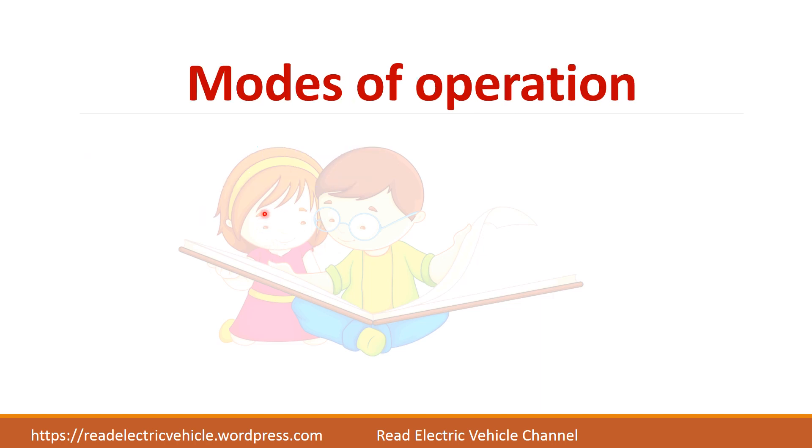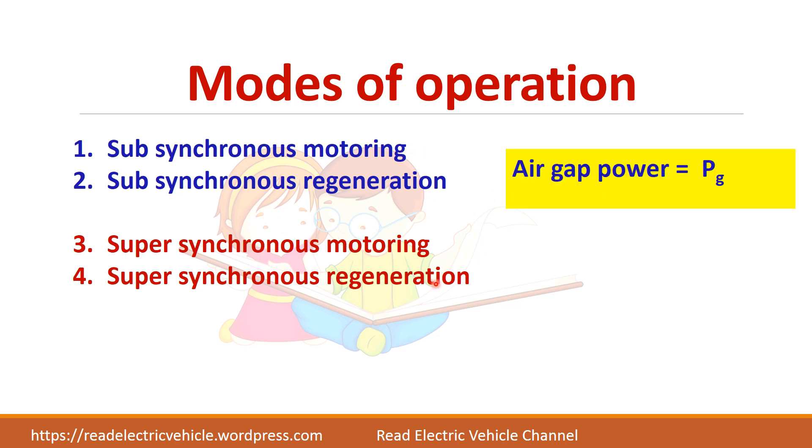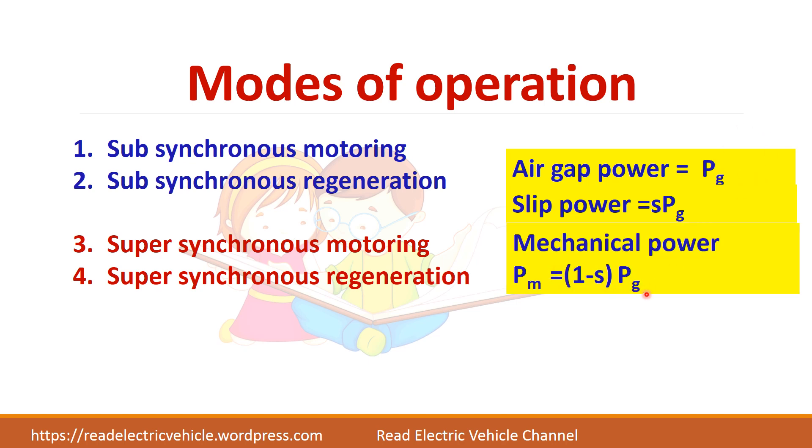There are four different modes in static Scherbius drive: sub-synchronous motoring, sub-synchronous regeneration, super-synchronous motoring, and super-synchronous regeneration. Sub-synchronous means below synchronous speed and super-synchronous means above synchronous speed. Before going to these modes, we should understand air gap power P_G, which gets divided into mechanical power equal to (1 - S)·P_G, and the remaining slip power equal to S·P_G. In the slip power recovery scheme, only this slip power is recovered.